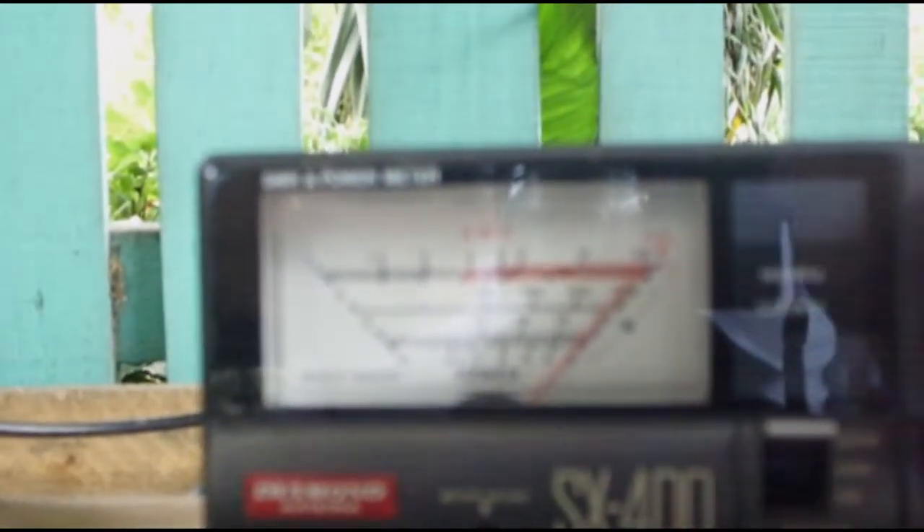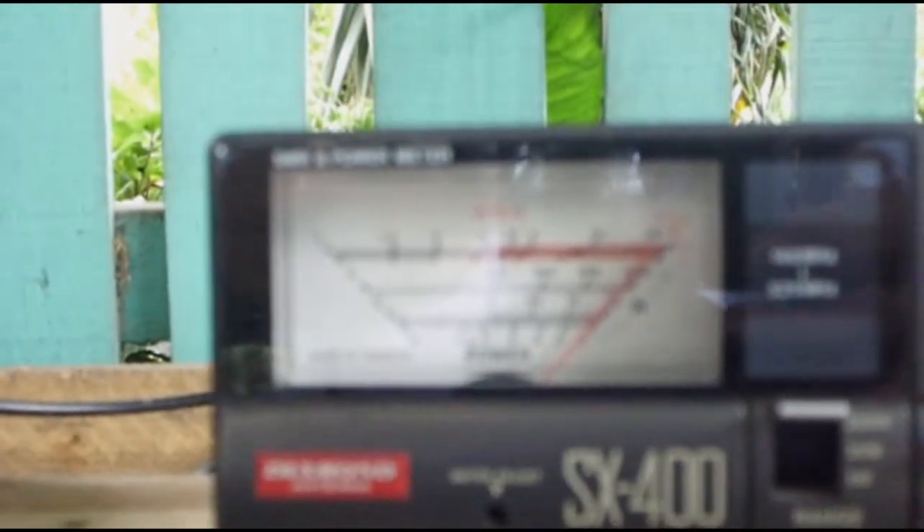Let's check 440 megahertz. On 440 megahertz we need to recalibrate the SWR. Move to calibrate position, press PTT, and adjust the needle. Switch to SWR mode — we have 1.1 SWR on 440 megahertz.